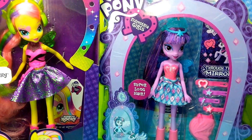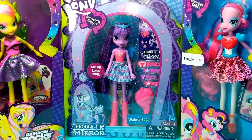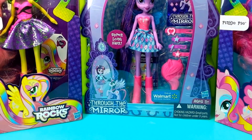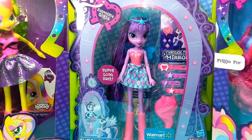Hey guys, today I'm here with My Little Pony Equestria Girls: Fluttershy, Twilight Sparkle, and Pinkie Pie. They are all ages 5 and up. You can only get them at Walmart. So now I'm going to be opening them.